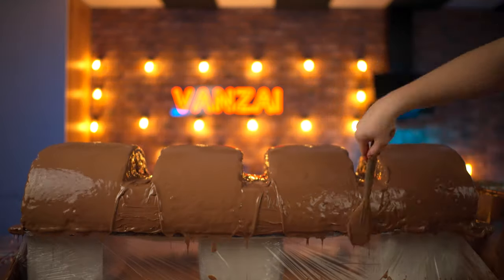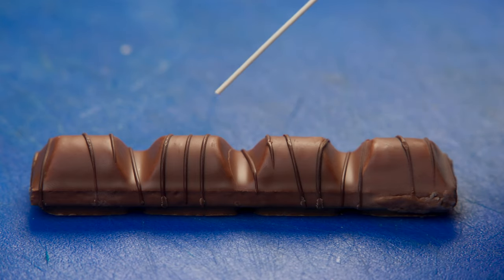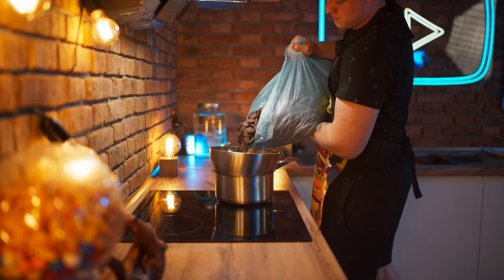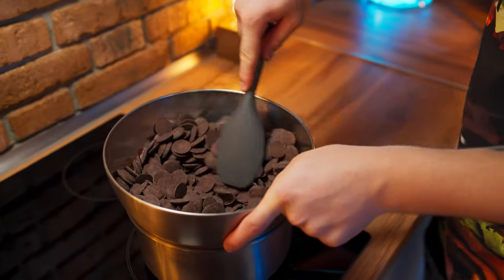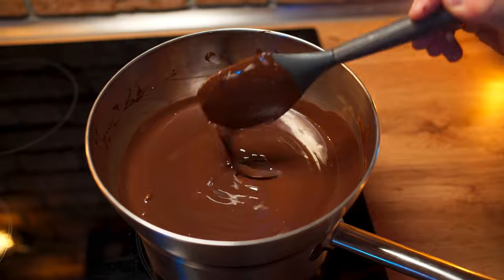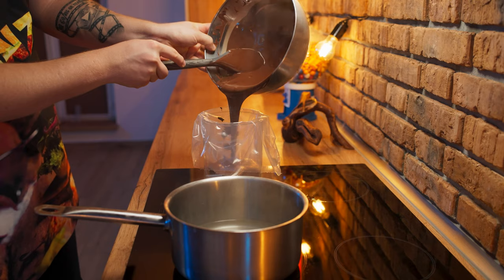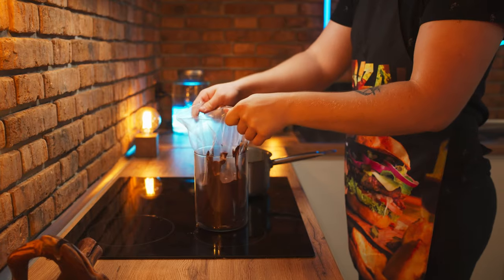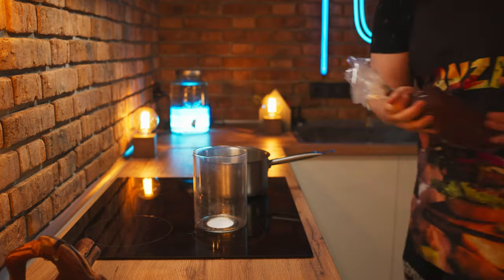We do one more layer, and then just let the chocolate harden. Now we just need to add these thin strips of dark chocolate. Therefore, put a bowl on a steam bath, put some dark chocolate into it, and constantly stirring, melt it. Our already liquid chocolate is poured into a pastry bag, and we pour this over the bar.